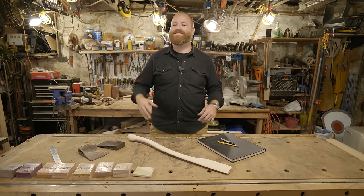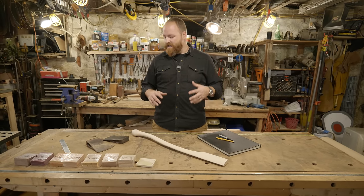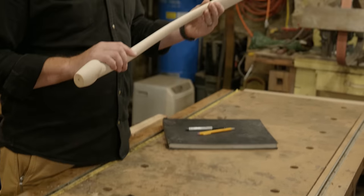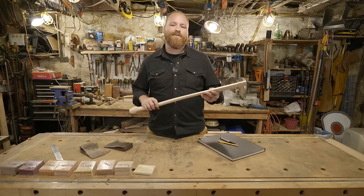Hey guys, welcome back to the Art of Craftsmanship. My name is Dustin. Today in the shop I'm going to show you my 10 essential steps to hang a really beautifully hung axe. I have a really nice plum 3.5 pound axe head here, and the handle I'm going to be using is a Premium Heritage 30C handle from Whiskey River. Let's get started.